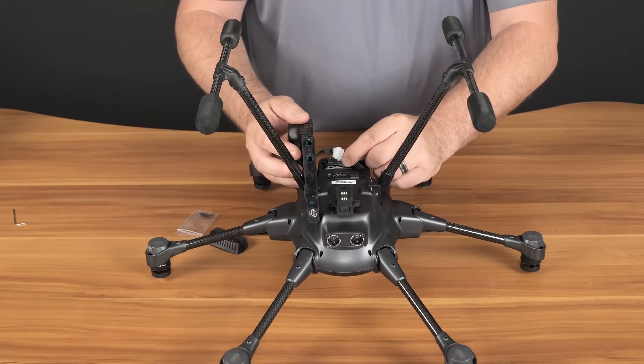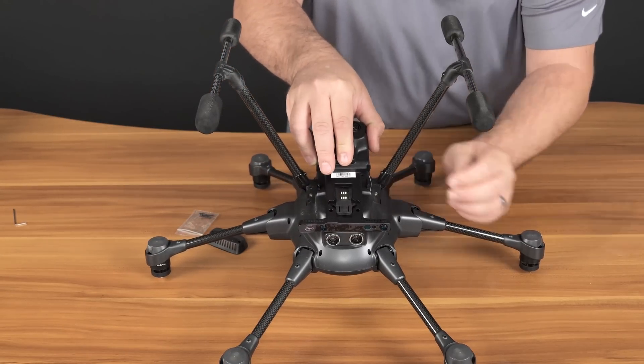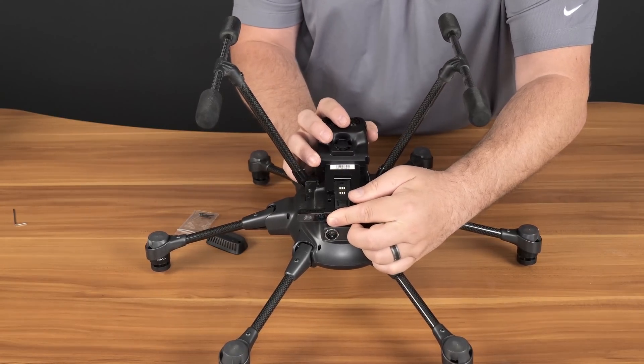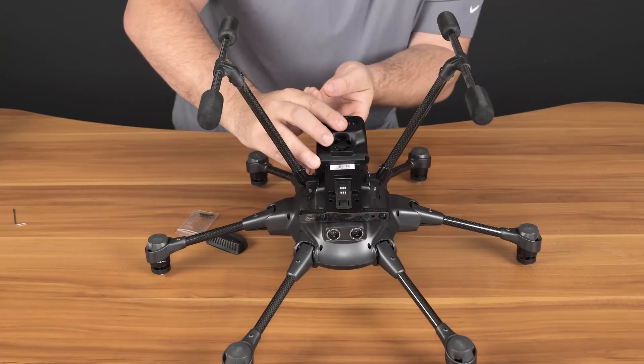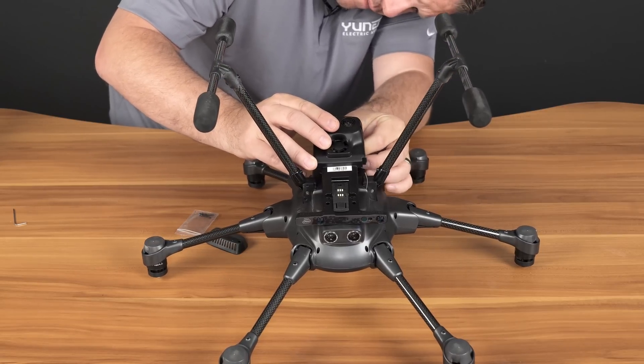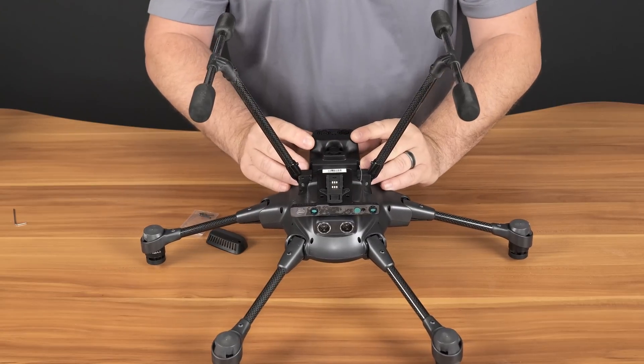Once you're satisfied with the connection, slide the RealSense module from the front back going around the camera mount. Once it's in place, secure the connector tube with the Velcro and place the RealSense module down.